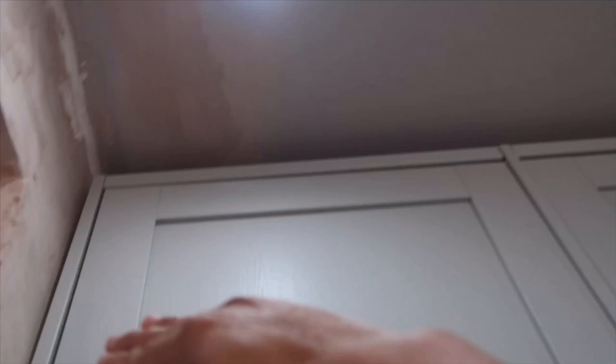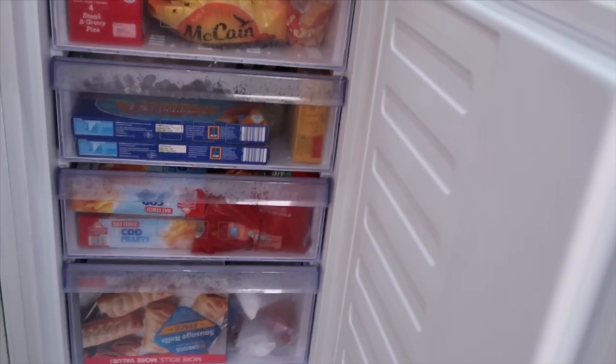I like it because it goes all the way to the top, unlike my old one which had a gap and didn't look nice. Here is my fridge, and at the bottom is my freezer. I'll show you the freezer first — it's way smaller than my old one.